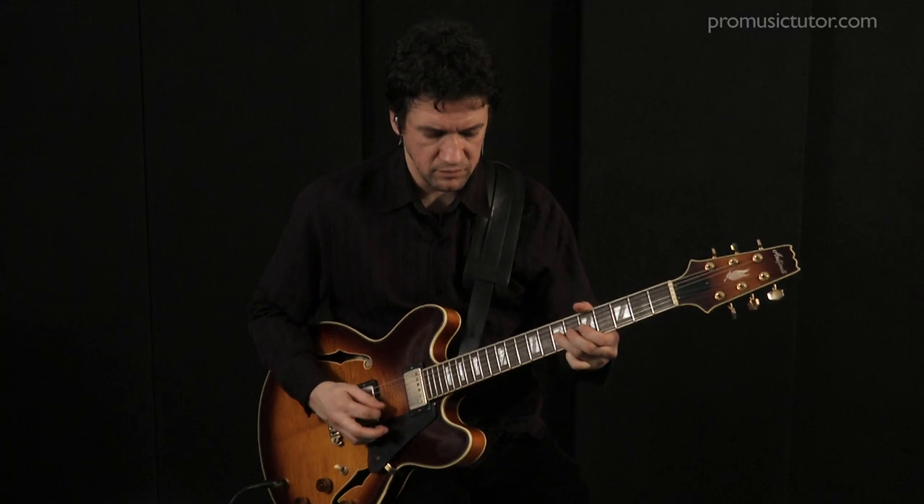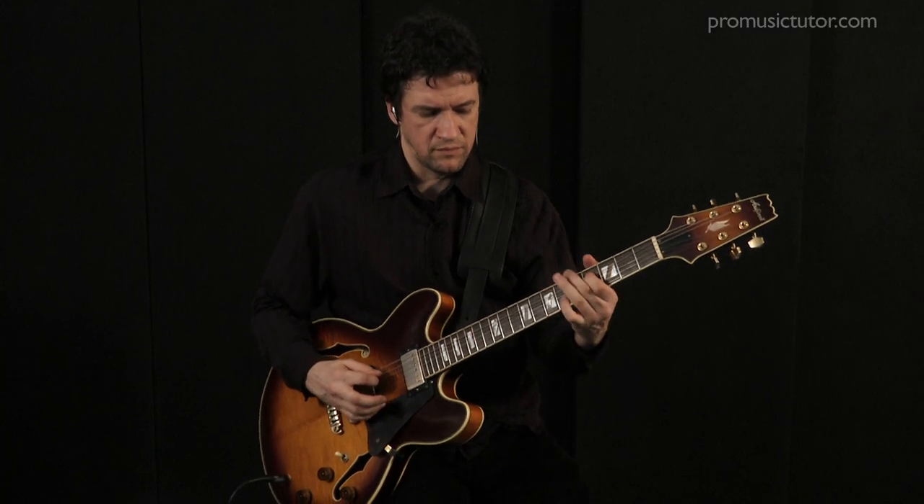My name is Denny Eilert and I've just finished recording Building the Blues Series 1. I've been a professional musician now for over 25 years and in that time I've played with all types of musicians from all over the world.